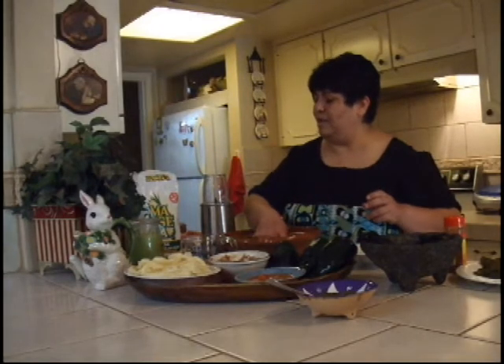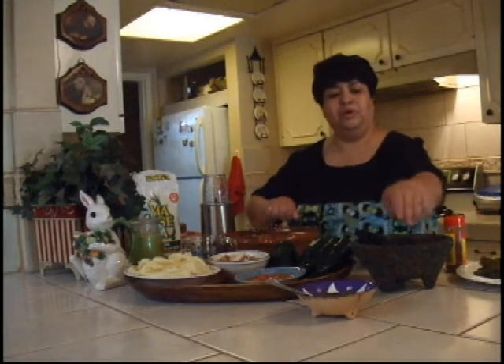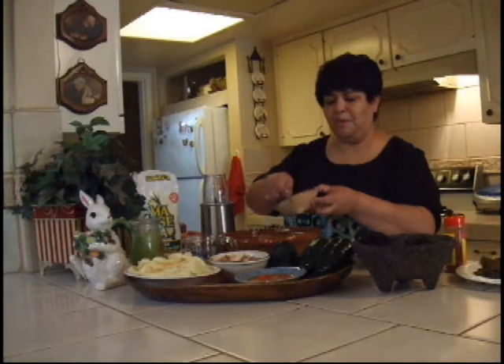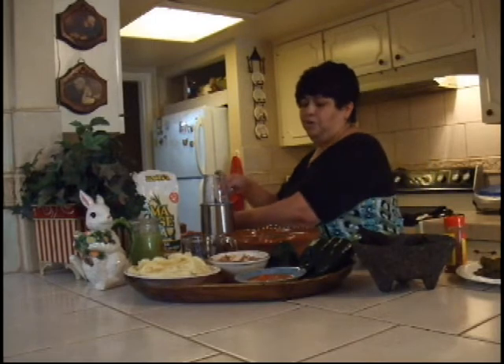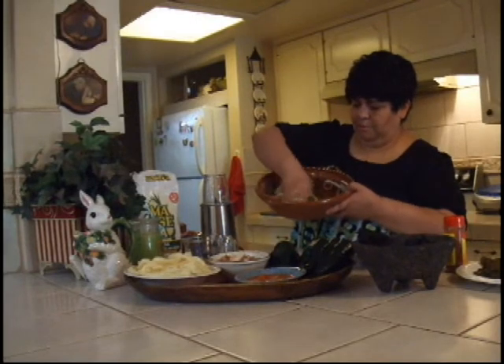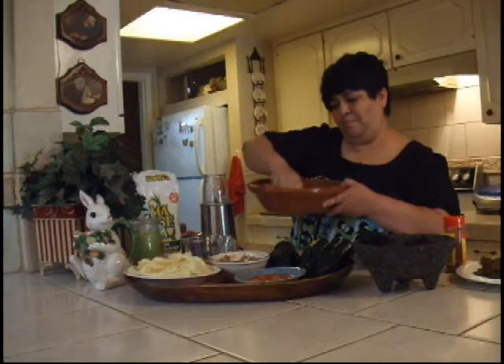I've pureed the pepper in a blender. In the olden days they used to use a molcajete — a volcanic mortar and grinder. Today we use a blender. I'm just going to get about a spoonful of this poblano pepper puree and add it to the masa, then blend it in with my clean hands. I'm just kneading it to make the masa green and incorporate the peppers.